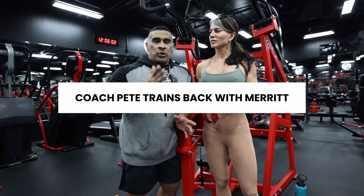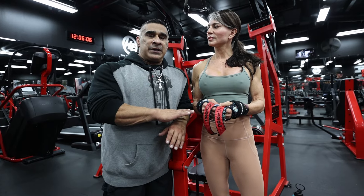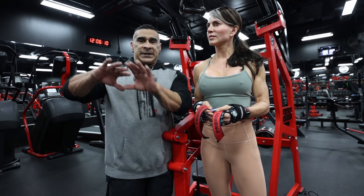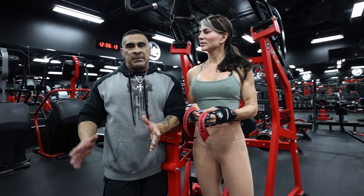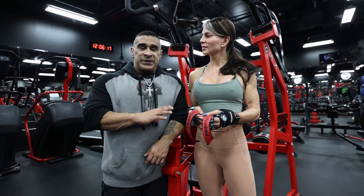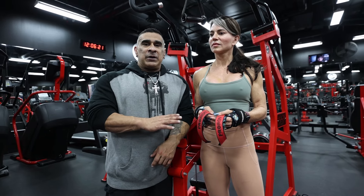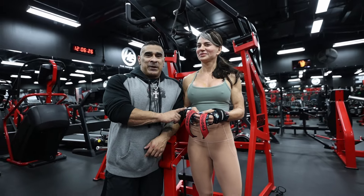The judging is done on the total package — the silhouette, the flow. So what we're trying to focus on is really exaggerating and creating the shape to accentuate shoulder cap, V taper, to really maximize her already beautiful silhouette. Watch as she puts in real legitimate work into shaping her body. Upper body training, bikini style, with my dear friend Ms. Merritt.